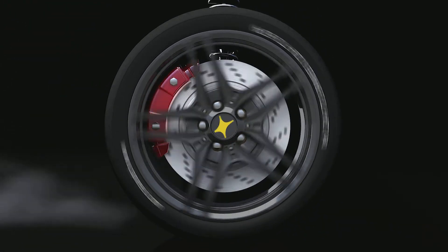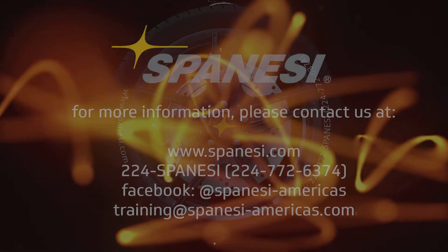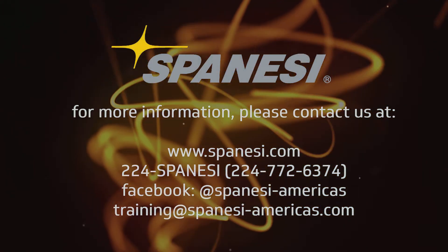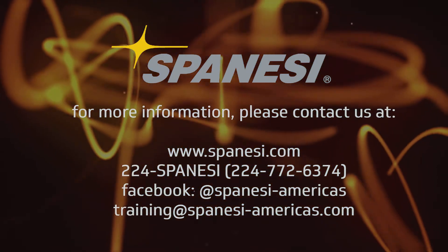For more information on Spinezi, check us out at www.spinezi.com. Call us at 224-SPINEZI, or reach out and interact with us on Facebook at Spinezi Americas.